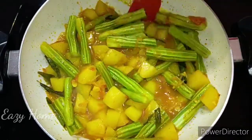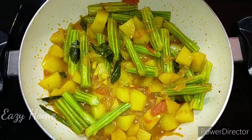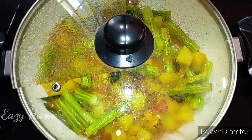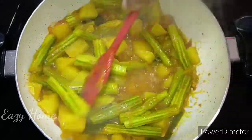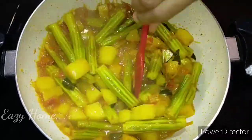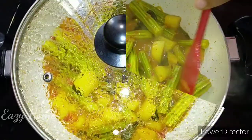I will show you using the camera and give you a closer look. I will also show you how to do it step by step.